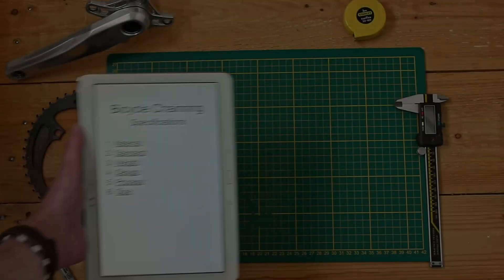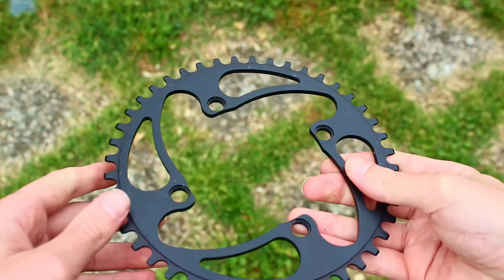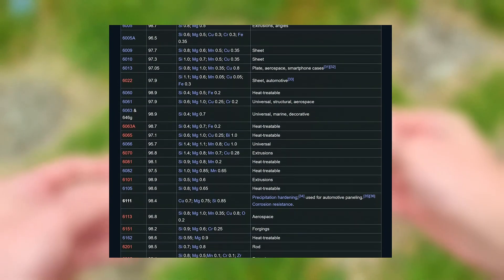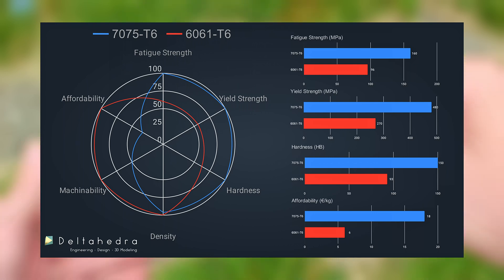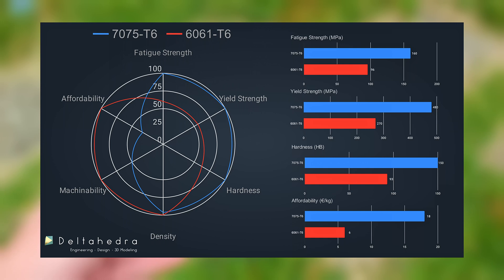Every project starts with a plan — a set of guidelines that sets the stage. Our journey begins by picking the material for our chainring. For this project, it's an easy call: we're going with an aluminum alloy. When it comes to alloys, there's a whole world of options. We've narrowed it down to two of the most popular ones in the cycling world: the 6061-T6 and the 7075-T6. The 7075-T6 stands out — it's stronger, less likely to bend or warp, and built to last. The catch? It's a bit pricier and trickier to machine. But since our goal is to craft a chainring that'll go the distance, 7075-T6 is our way to go.